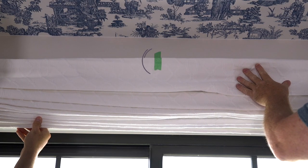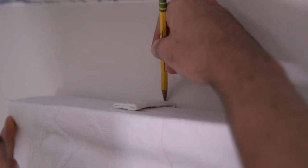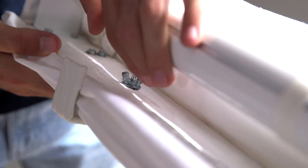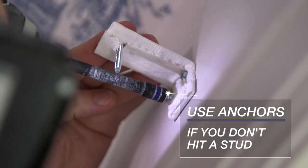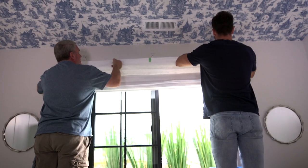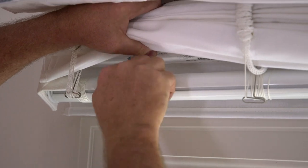Now you can center your Roman to the marks that you have made. Gently mark with your pencil where those brackets are going to be sitting on your wall, making sure that your Roman is level. Then take your Roman and place it on the ground and take off those New York brackets. You can now screw in the brackets using the anchors provided if you don't hit a stud. Once your brackets are securely attached to the wall you can replace the shade onto your brackets and screw on the bolt very tightly.